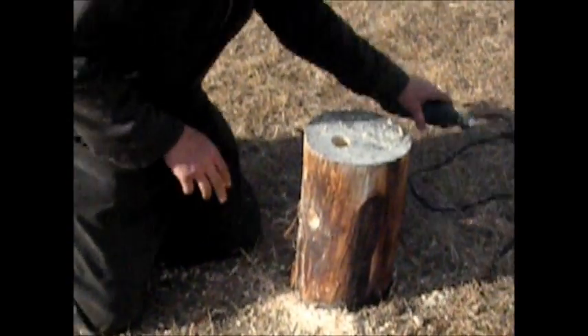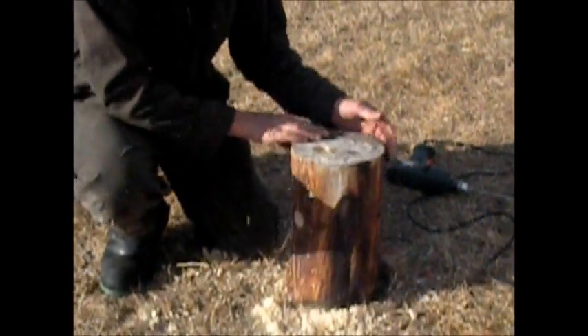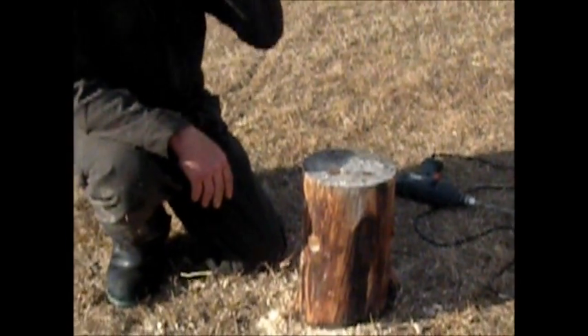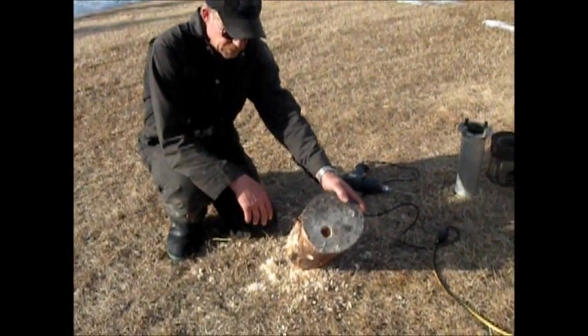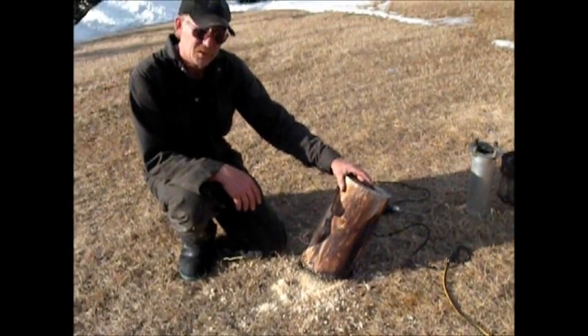There we have the finished stove, just like that. Notice I drilled it up at a little bit of an angle — from playing around with rocket stoves, that seemed to help a little bit with the draft. I'll get the sawdust out of there to light it, and we'll come back and show you how it burns.